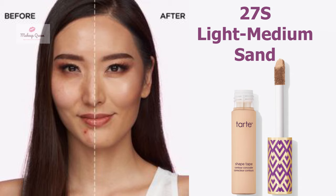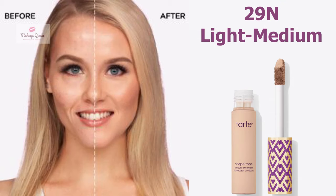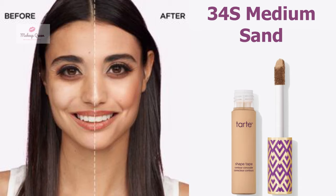Light to medium skin with cool undertones can use the shade 27B Light Medium Beige. Light to medium skin with neutral undertone can use the shade 29N Light Medium. Medium skin with warm golden undertones can use that shade as well.